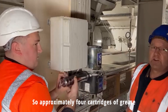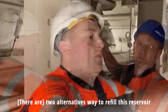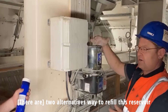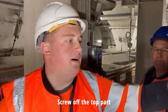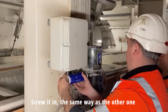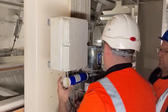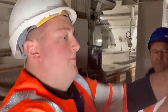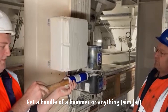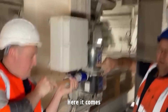So approximately four cartridges of grease to refill this size reservoir — this is a 2kg reservoir. This is a 500g cartridge. Screw off your top of the pack, screw it in the same way as you'd put it on. Use the handle of a hammer or a handle of any sort to press it in like that. Here we go.